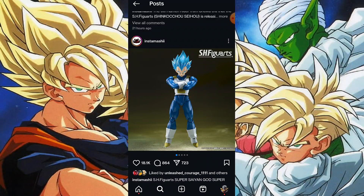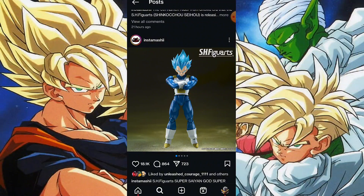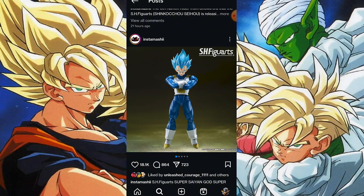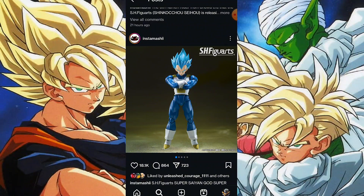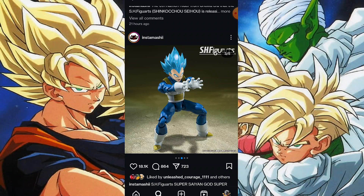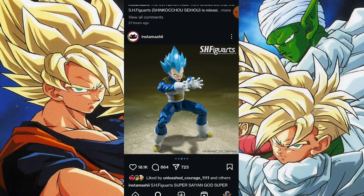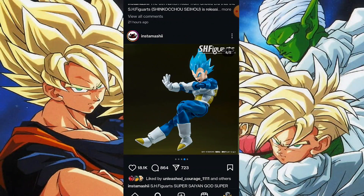I think the reason is that a lot of those tournament of power figures - with maybe the exception of Jiren, who looks like he uses more 3.0 tech - are on 2.0 molds. I think they're trying to phase out the 2.0 mold. That's why we keep getting figures like this, which is the second figure to get a new head sculpt on an old mold - the first being Ultra Instinct Goku, who had the Toriyama art style head on the old mold.